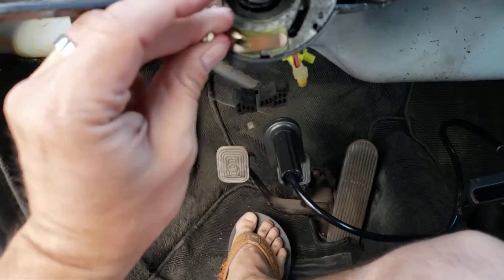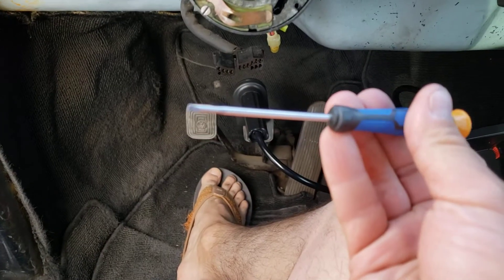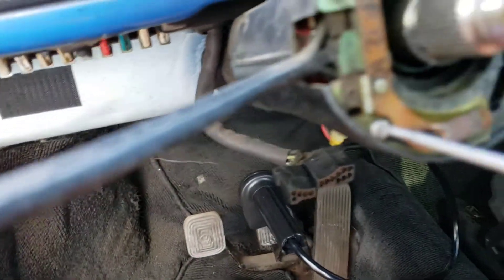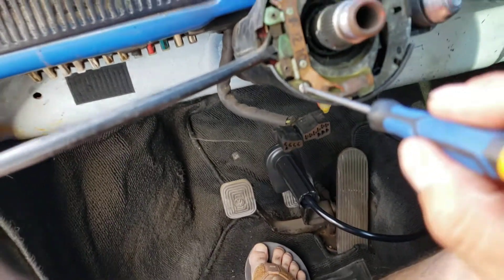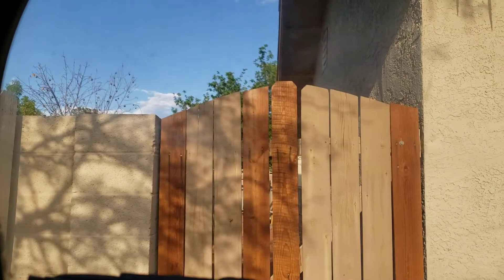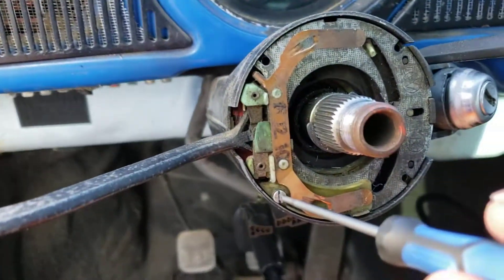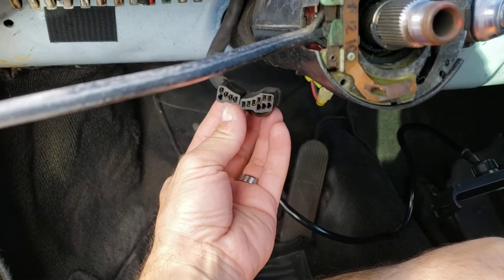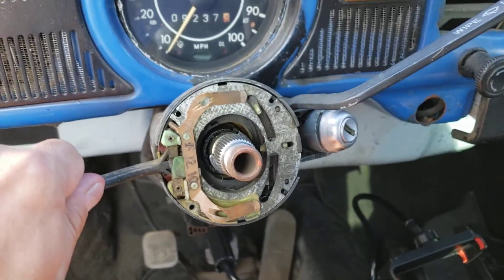To take these little screws off from there you're gonna need a tiny little flathead - a small one, you can't use a normal size. You take these out easy. You got the back two pieces, you have these unplugged from the back, and literally just kind of wiggle it and it just comes right out.